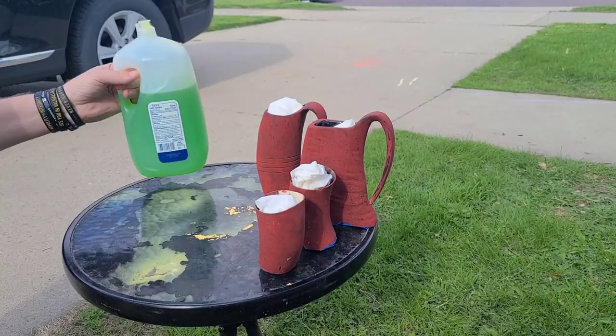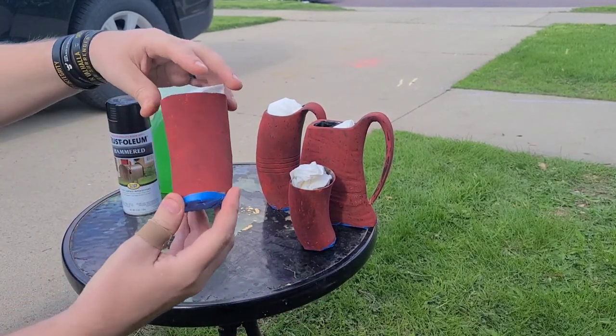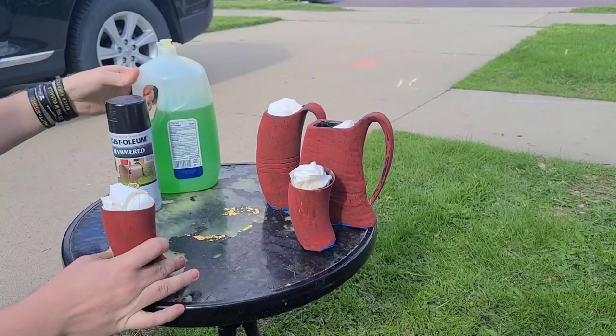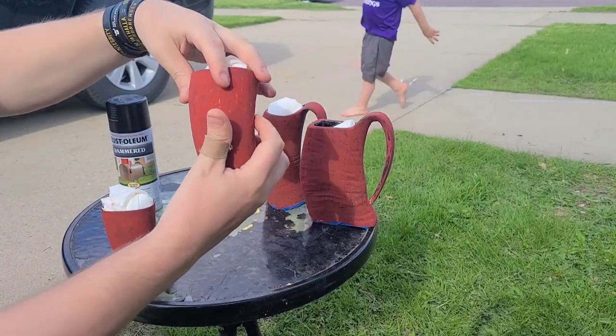Hey everybody, Marty with Skulls and Bones here. If you're not familiar with our company, we are a Viking drinking horn company. We do all of our own products. We do custom carving, custom painting as you see here, and we try new things all the time.